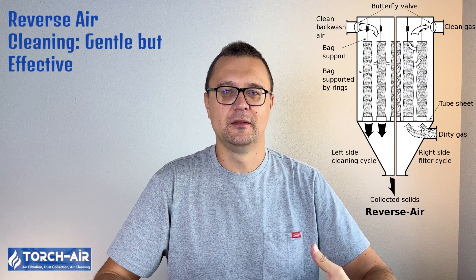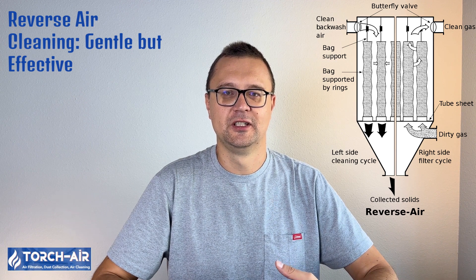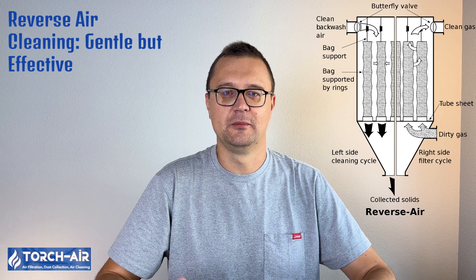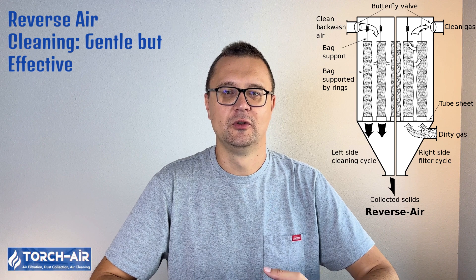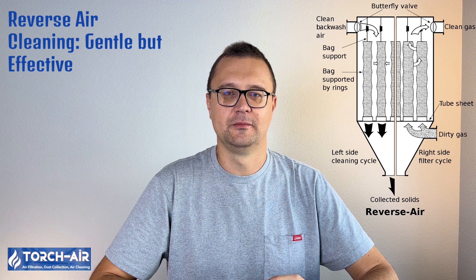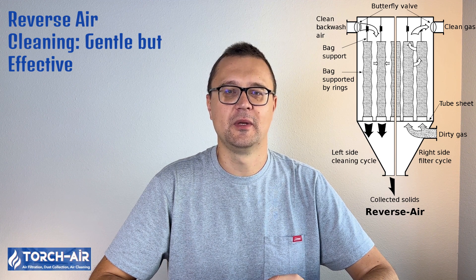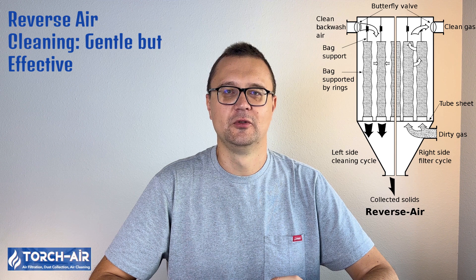Reverse air cleaning — gentle but effective. The system sends air in the opposite direction, gently deflating the bag and causing the dust to drop off. It's an excellent choice for delicate materials or more abrasive particulates. Cleaning time is medium, ease of maintenance is high, operational downtime is none, and mechanical impact is gentle — best for long-lasting materials. Reverse air systems are ideal for keeping fragile filter materials in tip-top shape without the heavy wear and tear of other methods.